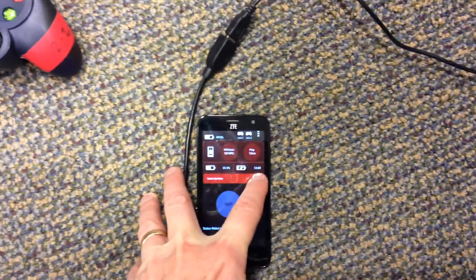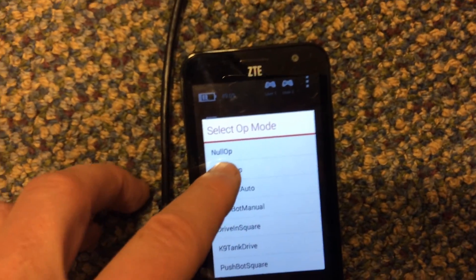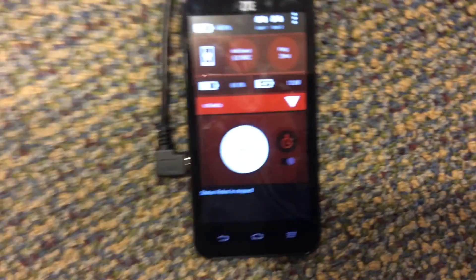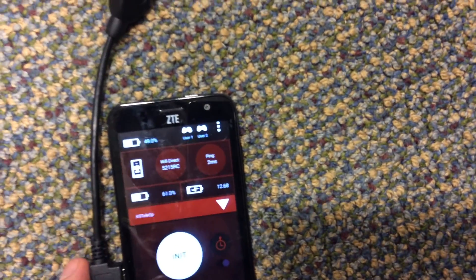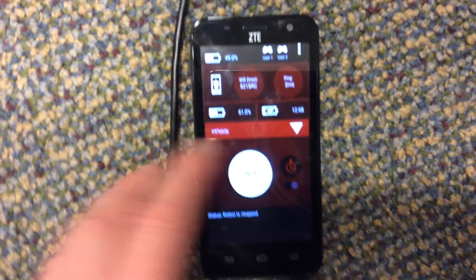The good part about that is that it's really quick and responsive. I'll click here and select the tele-op that I want. I'm going to go K9 tele-op — that's the one I've been working with. Also this right here is for the 30-second autonomous period. I'm going to go ahead and just start the K9 tele-op.